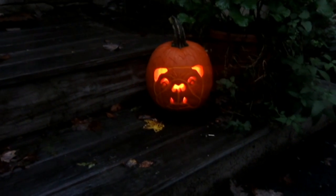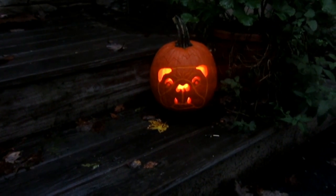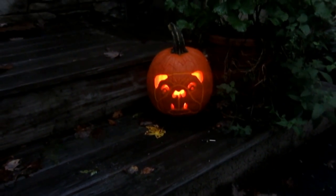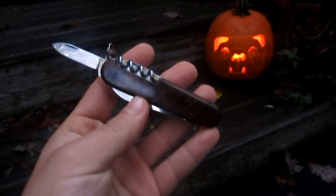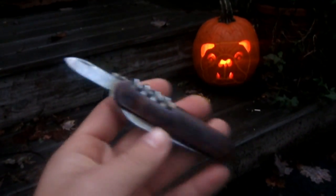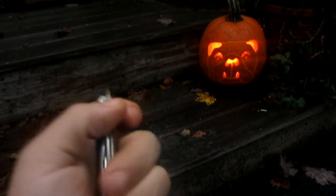Halloween's approaching so I decided to get a pumpkin today — it was on sale at my local grocery store. So I did a little carving. What knife did I use? I'm glad you asked. I used this one right here: the small pen blade on this customized Victorinox. Got the job done just great. Very happy with it. I love this knife — I mean, I love all Victorinox knives.